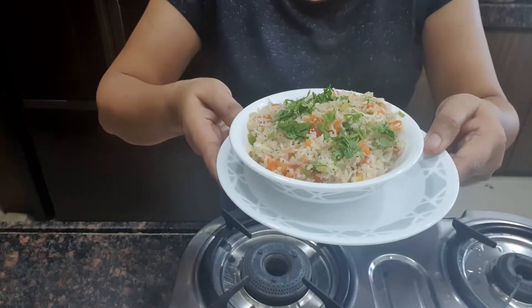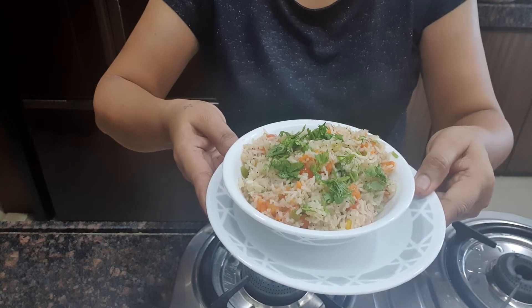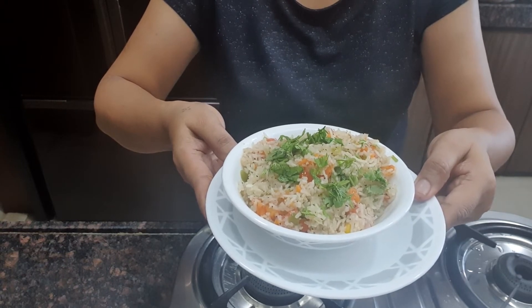Your Mexican rice is ready. If you like this recipe, please like and subscribe to my channel.